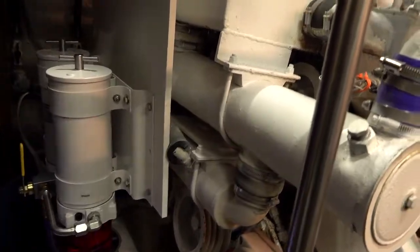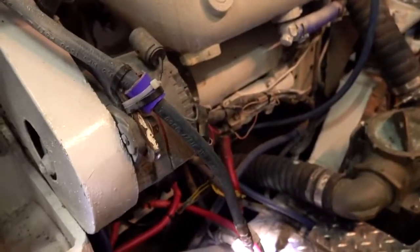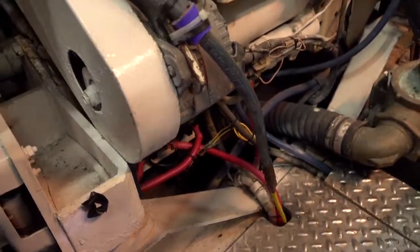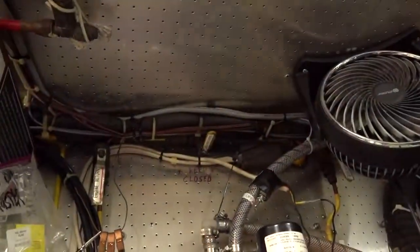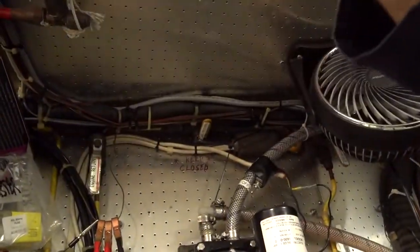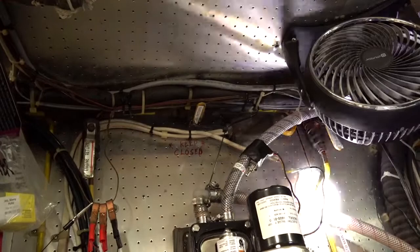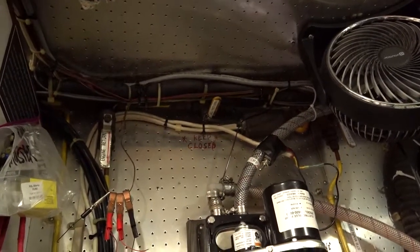These engines return fuel through these lines — that one is from the port and this one is from the starboard. The fuel returns up here, and it says 'keep closed' because one goes that way to that tank and the other goes this way to that tank. The engine sends back excess fuel through the returns back to the tanks.